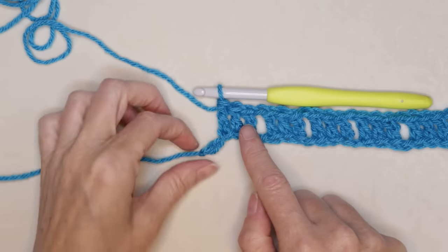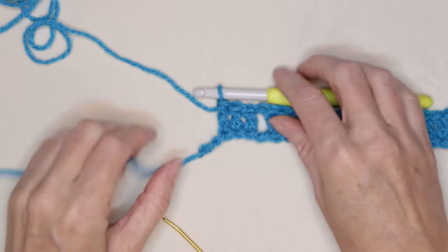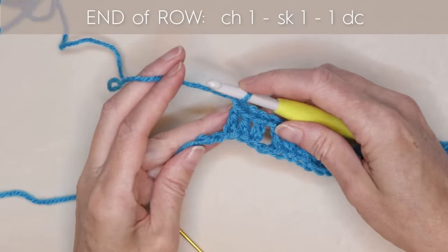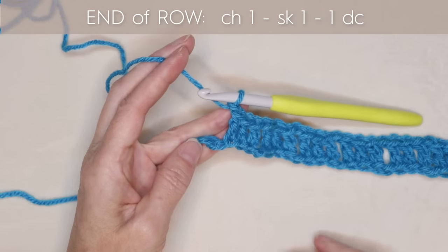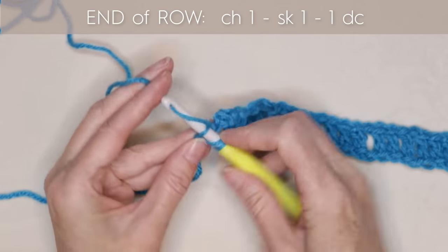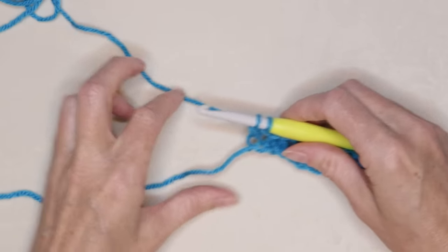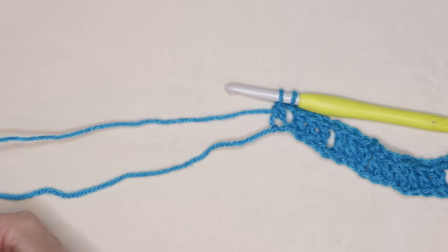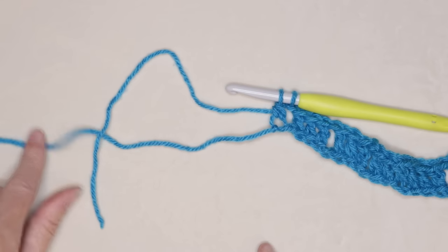At the end of your row you'll have 2 of these little back loops left — 1 and 2 — that is exactly what we want. Do your last chain 1, skip 1, and into the very last chain right on top of that knot, we're going to do our last double crochet to finish the row. But we're not going to finish it — we're going to leave that on our hook and cut our yarn leaving a long tail. If you want longer tassels, leave a longer tail; if you want short tassels, make them shorter.